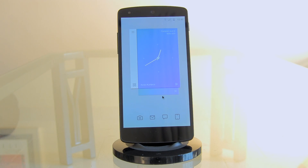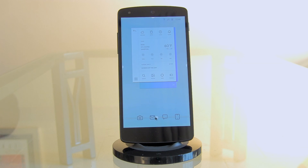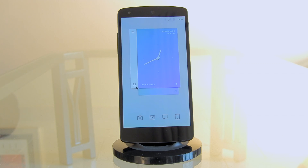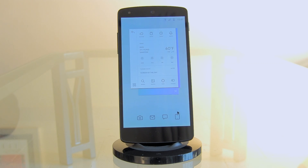Once icons are set on both home screens, resize the widgets to cover the entire screen by long pressing and selecting 'Resize.' Then long press the widget and select 'Send to Back' so your icons appear in the front. Test it — selecting the camera brings up the camera, the app drawer opens correctly, and all other configured icons open their desired locations. The home screen setup is complete.